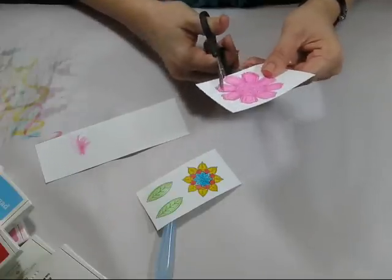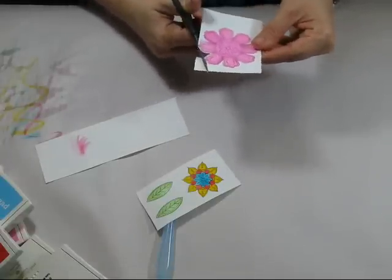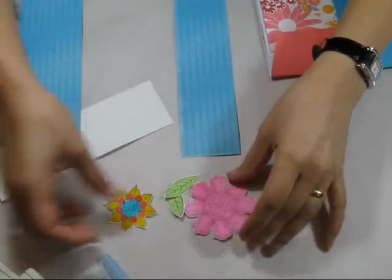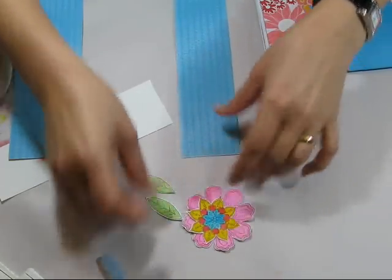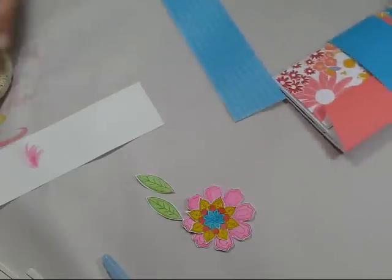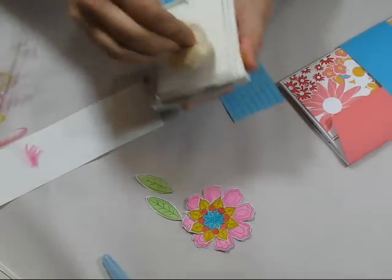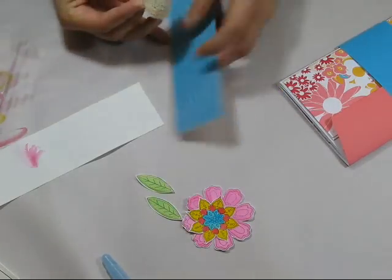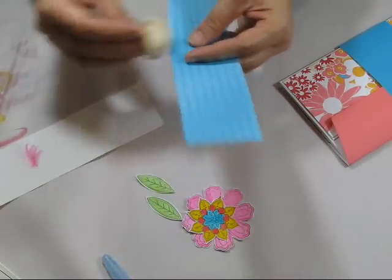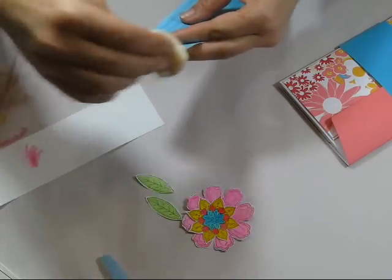It's had a bit of a chance to dry. So I've got those three elements of the flower cut out, and I've decided I'm going to add a strip of designer series paper just for a little bit of added interest. I'm just going to ink the edges using the sponge and the Whisper White craft ink.